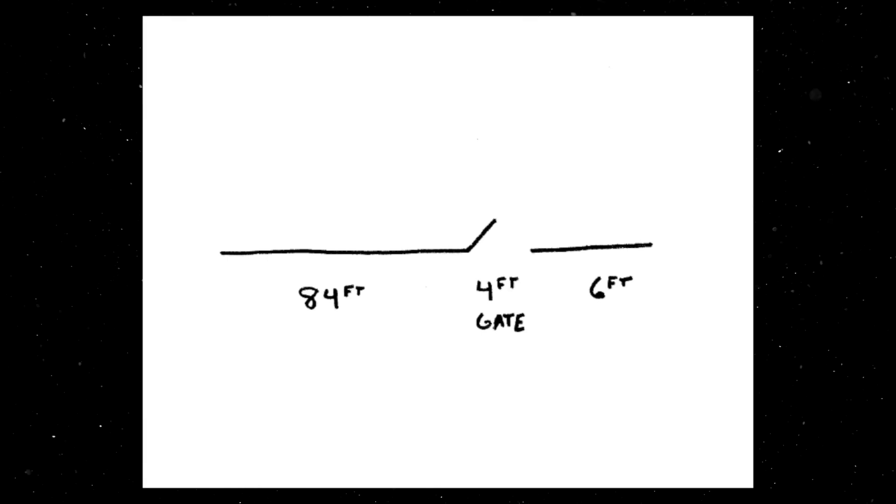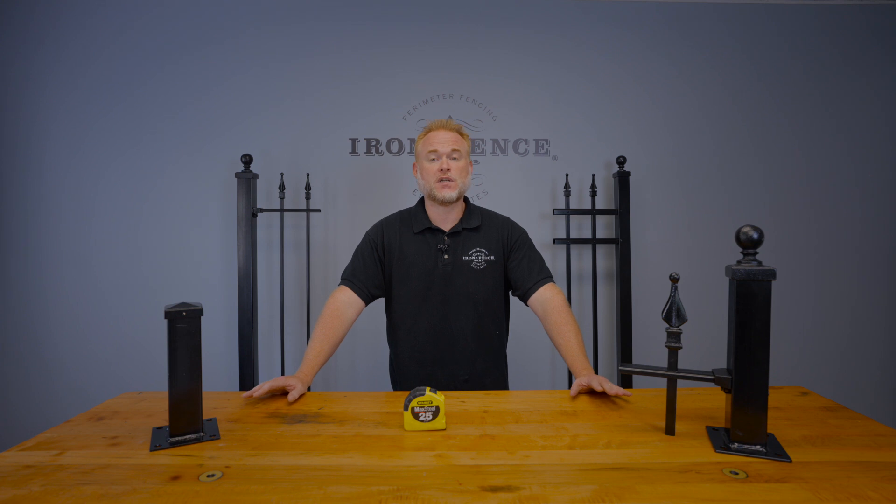When sending us measurements, we recommend rounding up to a full foot unless we're trying to fit in a confined area such as between buildings, walls, or columns. So if your run measures 14 feet 4 inches, round up to 15 feet.